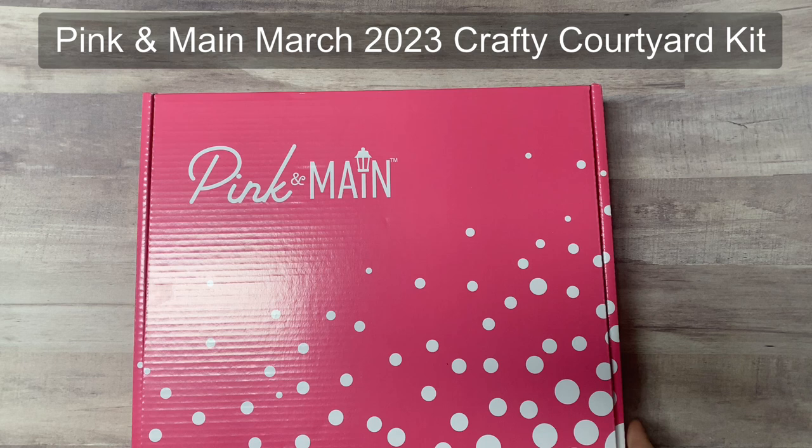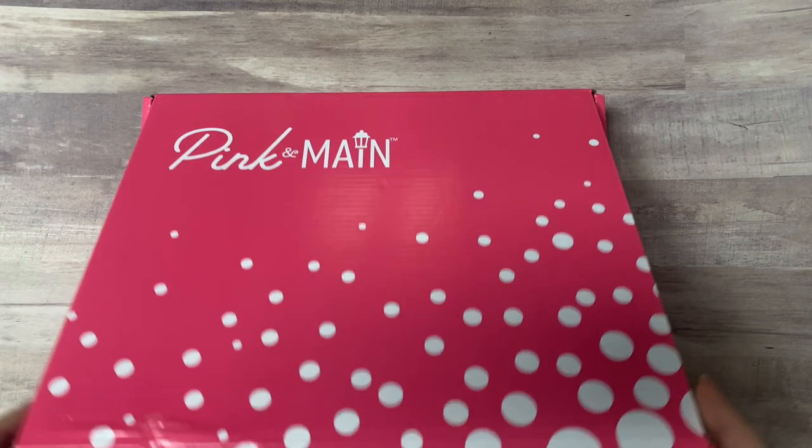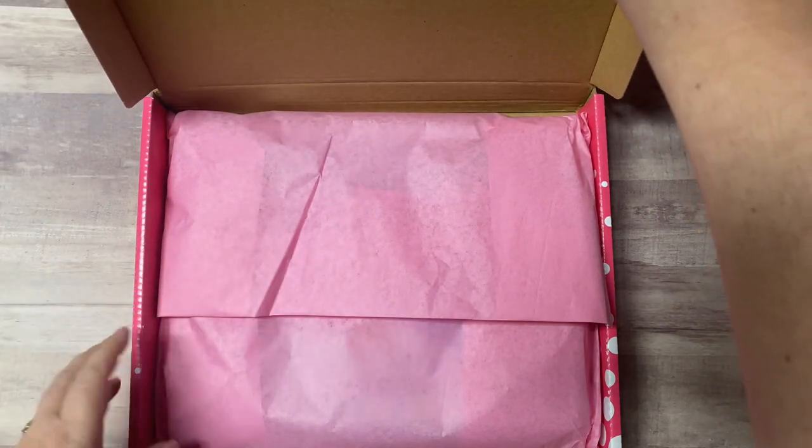If you want to receive a kit in the mail each month, you can join on their website. I will have a link directly to the subscription page in the description box below. They also have a stamp and die set of the month that you can subscribe to. I've been a subscriber to both for several years now and I just love all of the products — it really is a wonderful value.